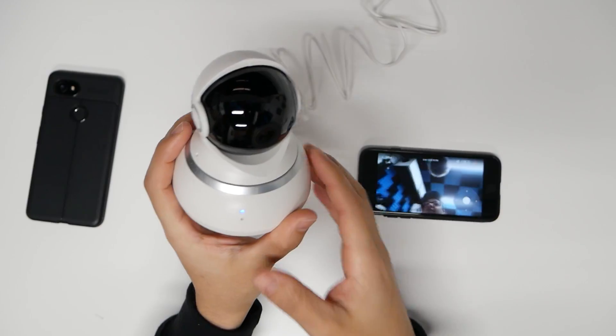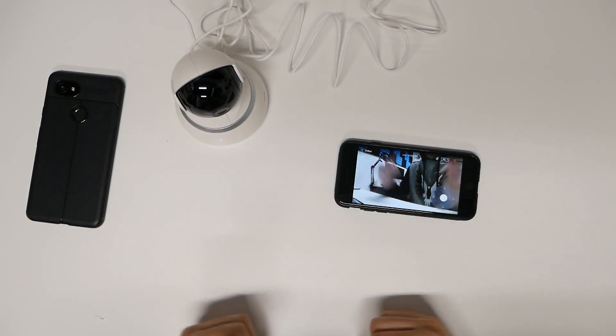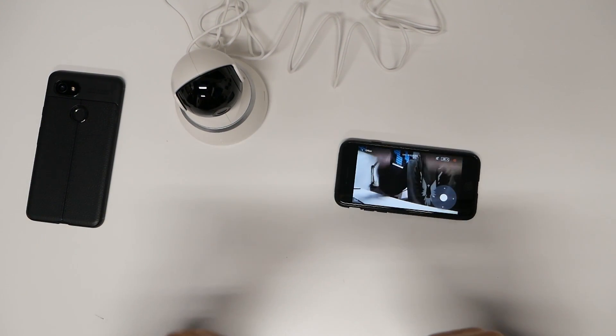The camera looks great. If you want it for yourself, find the link in the description below and pinned in the comments. As always, use my affiliate link through Amazon, and I'll see you guys next time. Later!